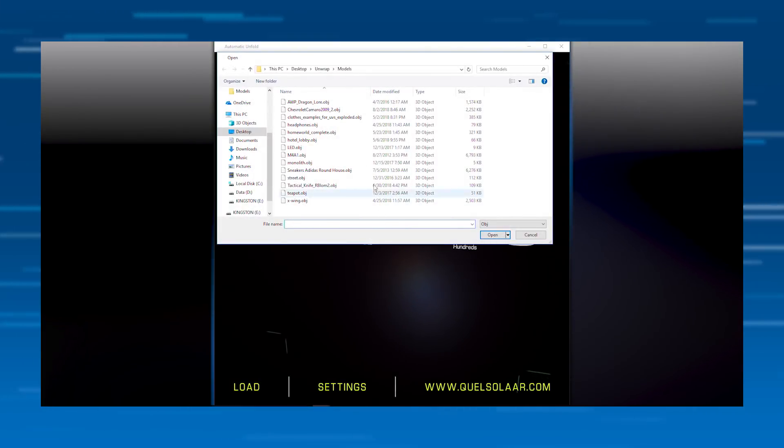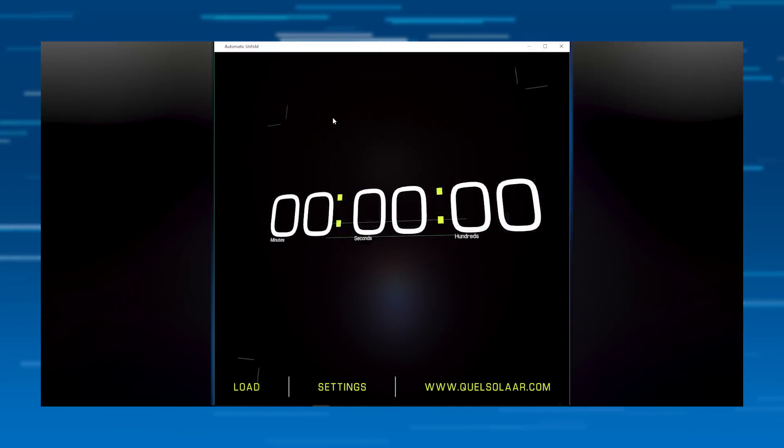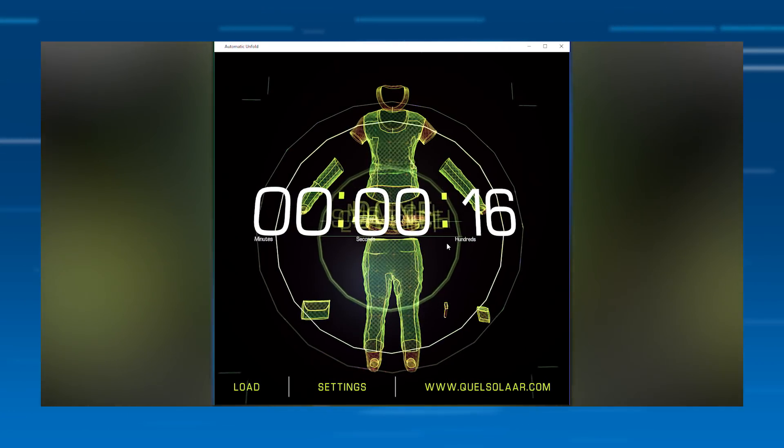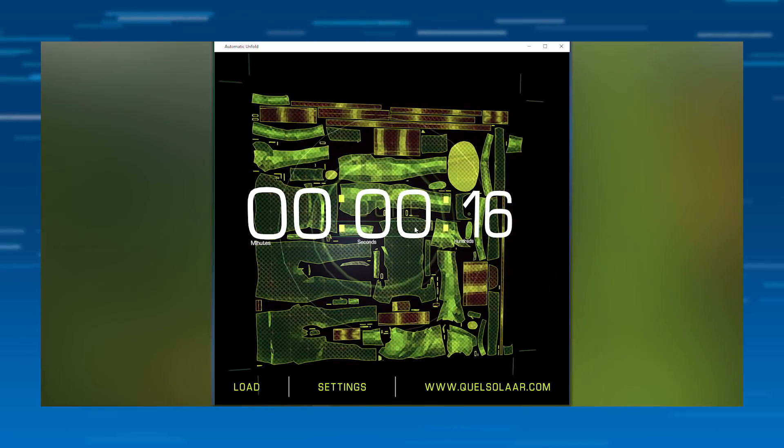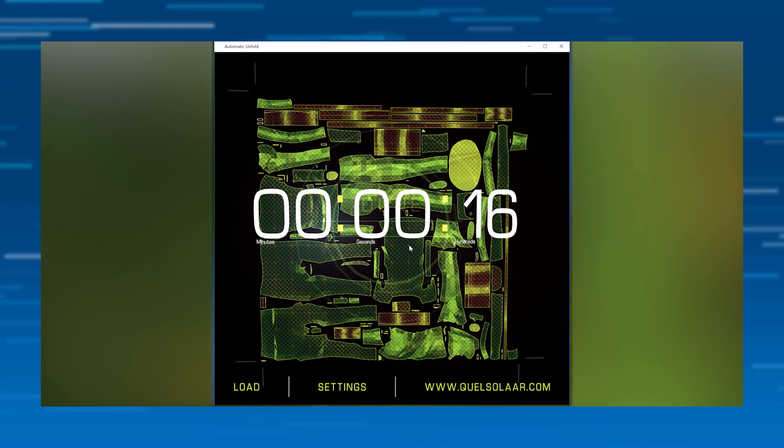All I need to do is load a file. So I'm taking an OBJ file and it computes and it's done. And here you can see the UV mapping, you can see all the seams. This is a soft model.